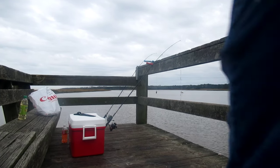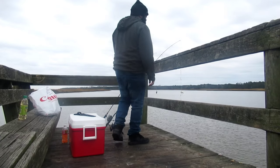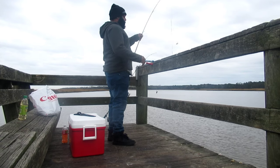Alright guys, so we're out here catfishing. I figured I'd come out here and do a little catfishing today. It's pretty nice.